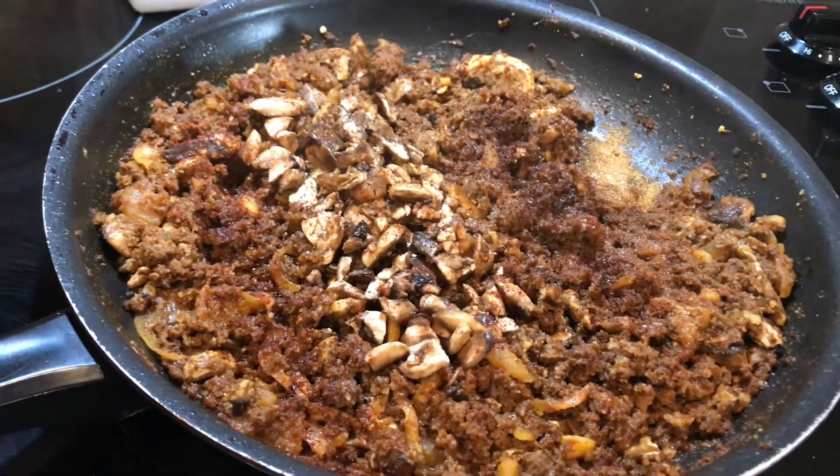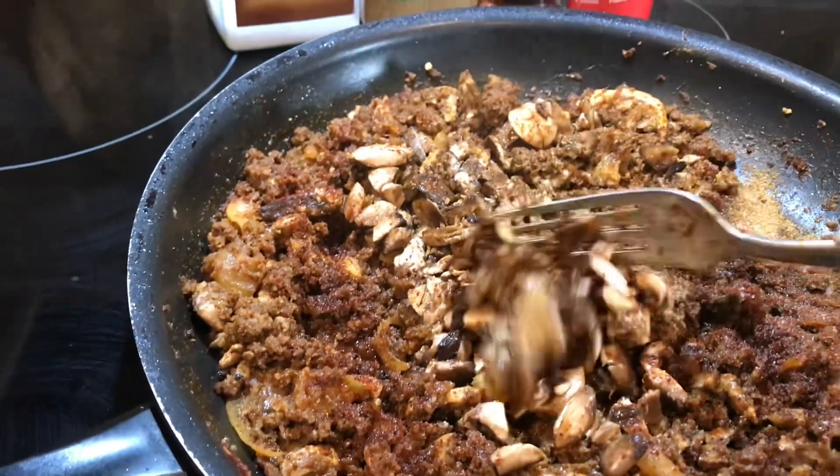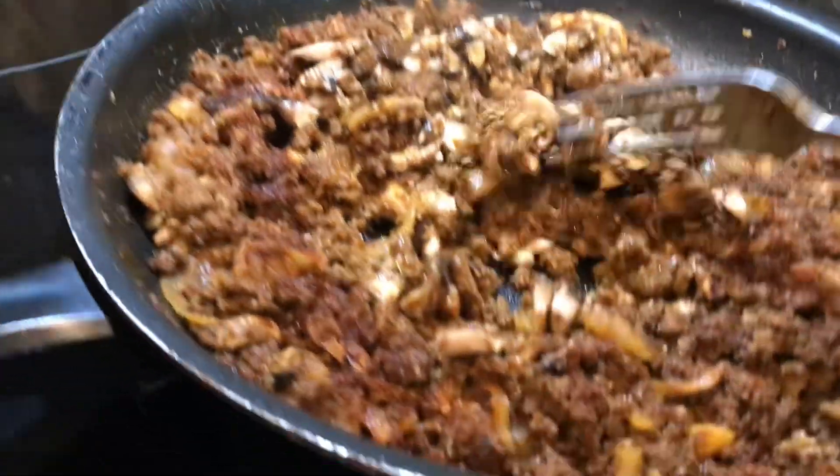This is all chopped up and added to the skillet along with some coarsely chopped mushrooms as well as some finely chopped mushrooms.